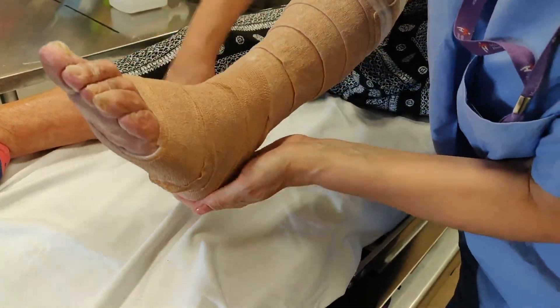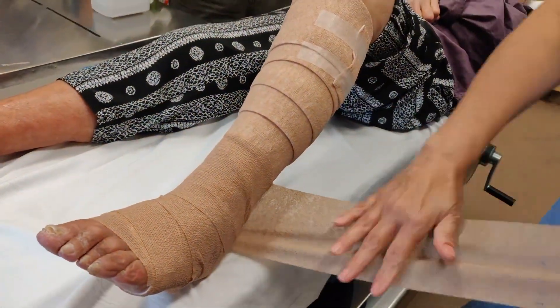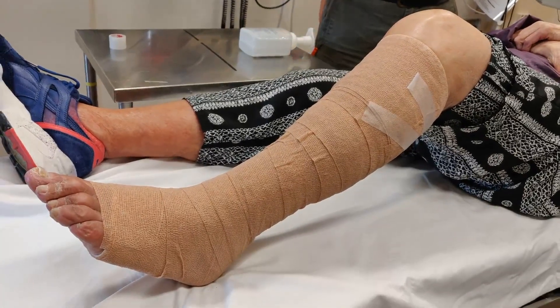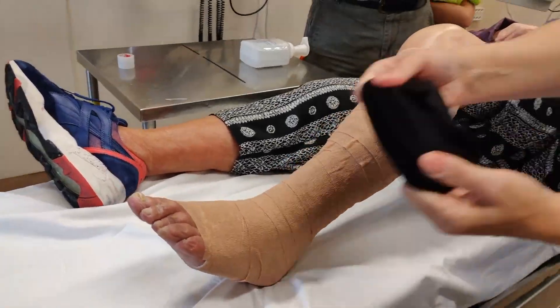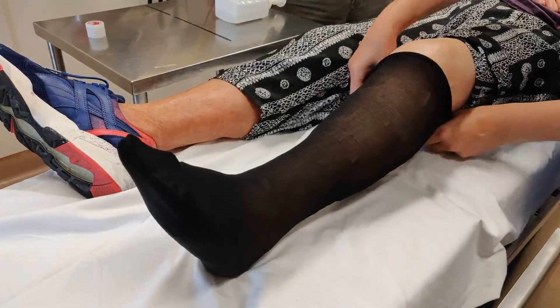It is important to note that an ankle brachial pressure index is conducted to ensure that there is sufficient blood pressure for an environment of healing. The patient will continue to have the wound redressed in the future. Compression socks will also be used in future treatment to recover the function of the veins.